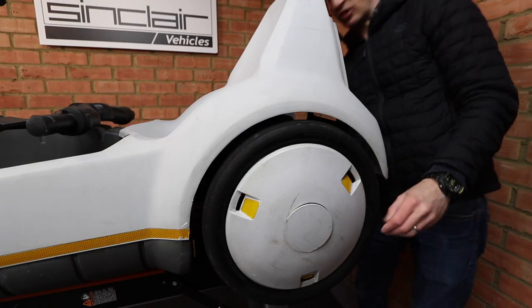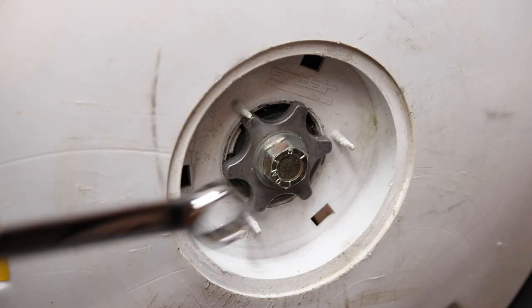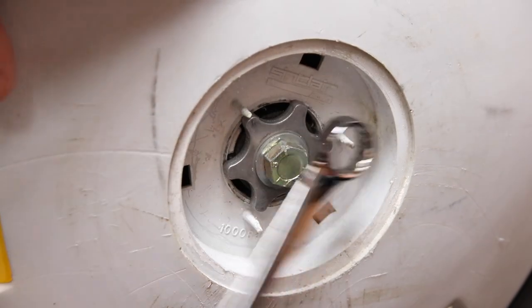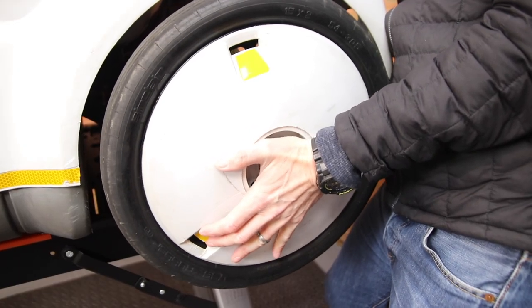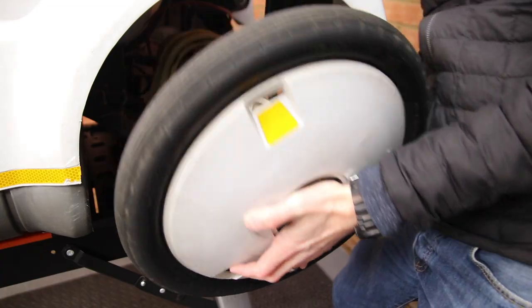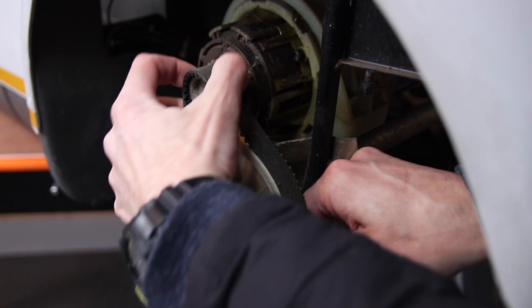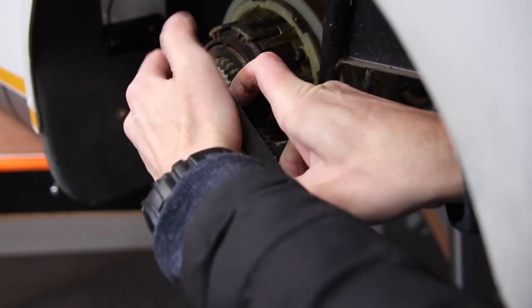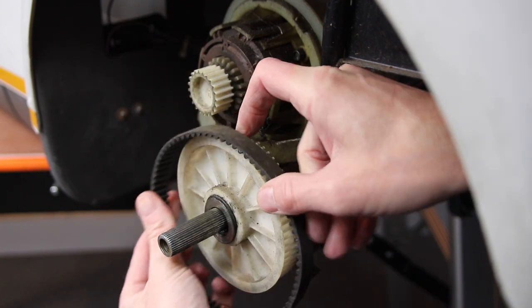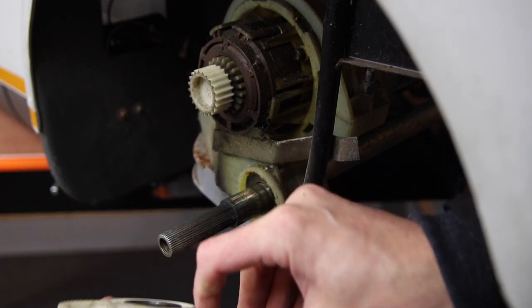To remove the left wheel, start by removing the centre cap by pushing it from the inside. Then undo the bolt and ease the wheel off. Slide off the belt, followed by the drive gear, taking care not to lose any washers.